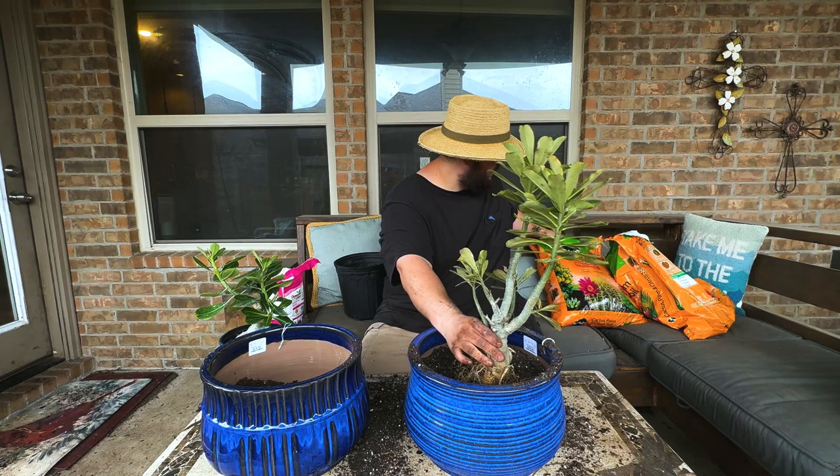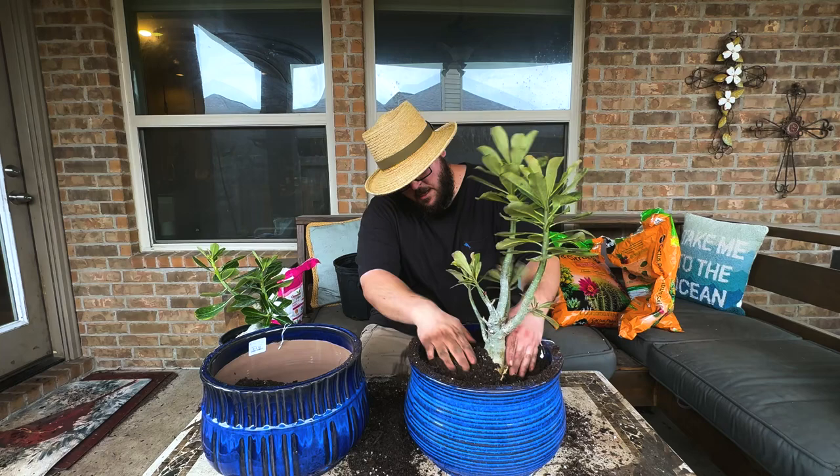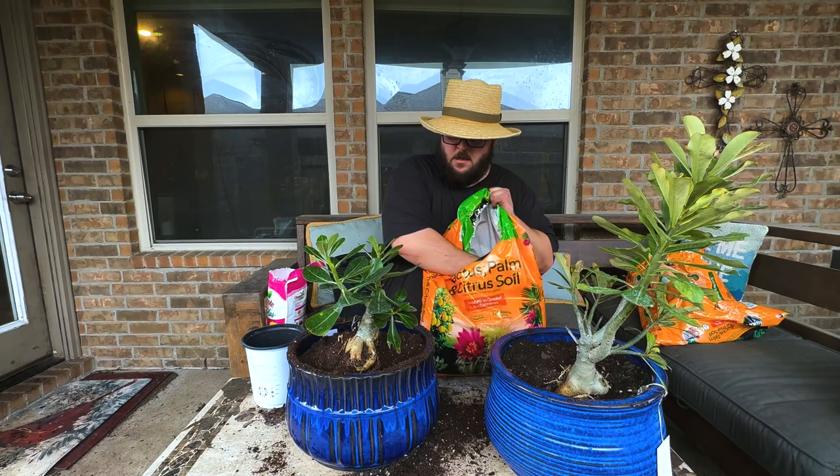This next tip is really important when you're repotting your adenium. You want to make sure that the caudex is exposed, so remove the top two inches of soil to expose that caudex.